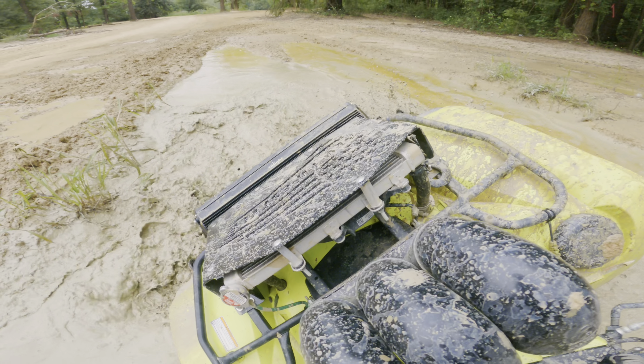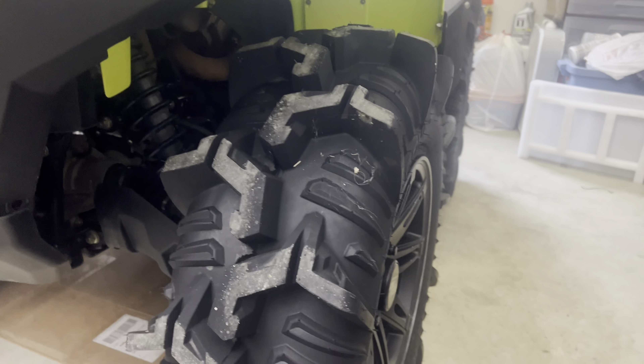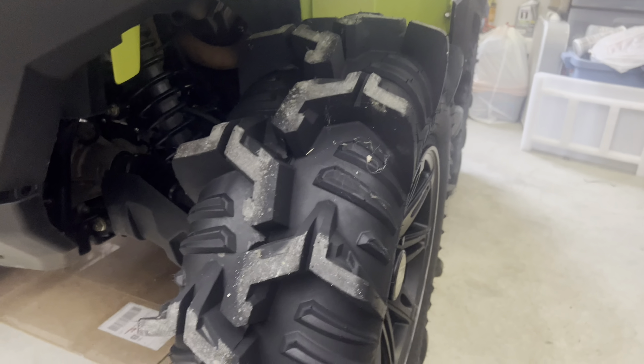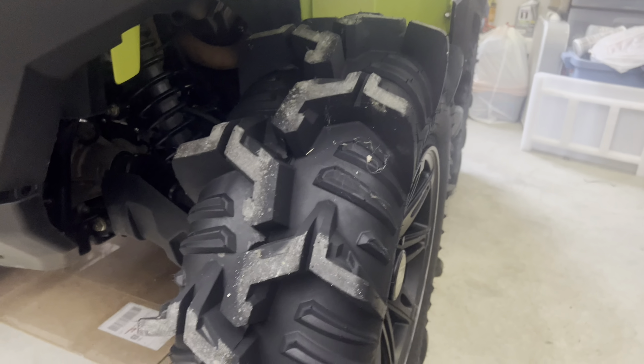My biggest downside to them is how they measure. I bought 30-inch tall tires and they come in at 29 inches tall. I do wish they were at least 29.5 or closer to a true 30. And it doesn't matter — whether I had 10 pounds of air in them or 15 pounds, they were measuring about 29 to maybe a little over 29 inches tall.